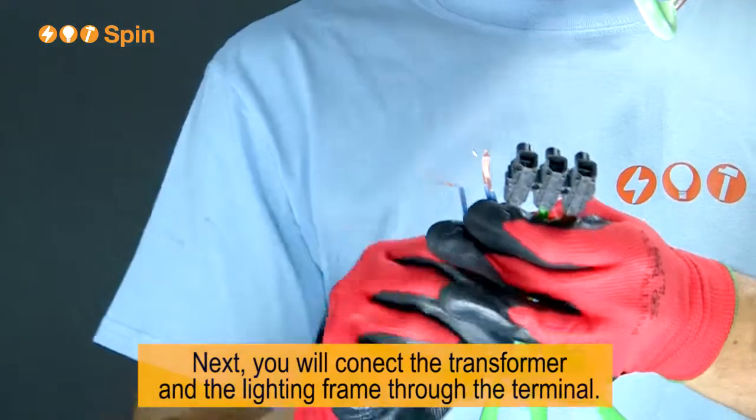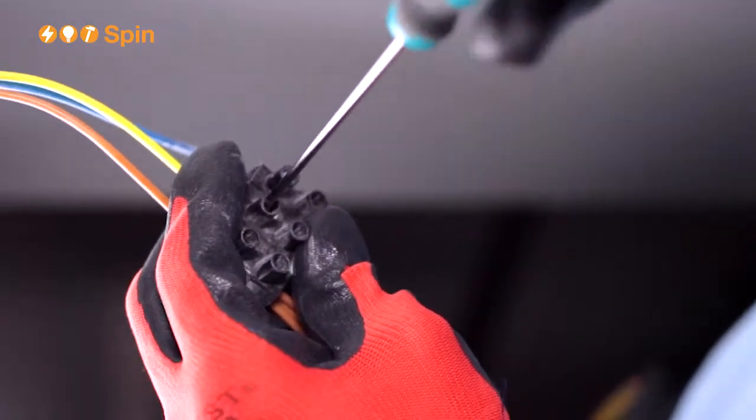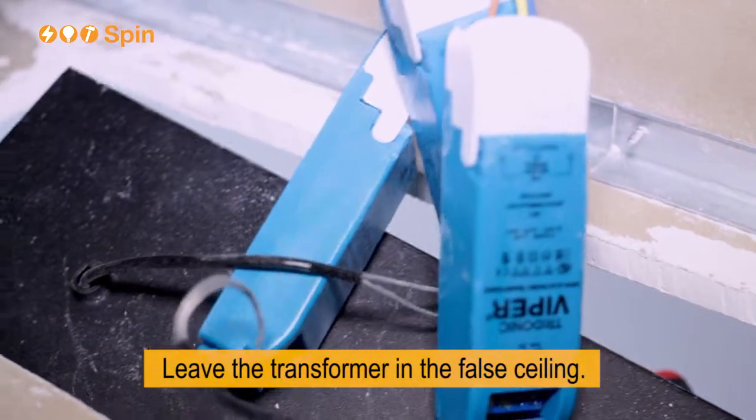Next you will connect the transformer and the lighting frame through the terminal. Leave the transformer in the false ceiling.